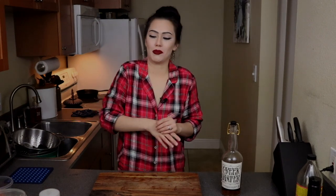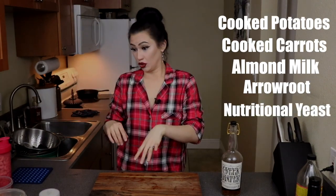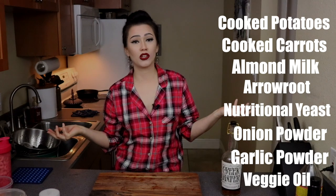Now for one ingredient that I'm hopefully not going to fuck up again because I've fucked it up so many times in the past — we've got cashew nacho cheese. Where the fuck are the cashews? We've got some cooked potatoes, carrots, almond milk, arrowroot, nutritional yeast, onion powder, garlic powder, and veggie oil. So those are the ingredients.